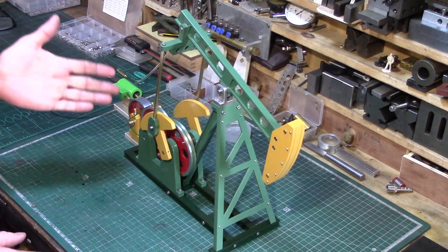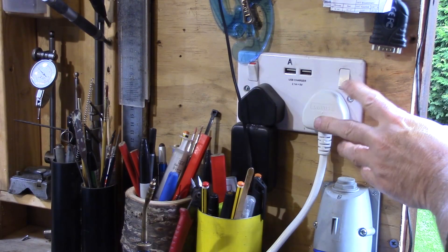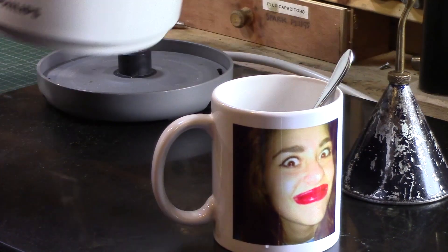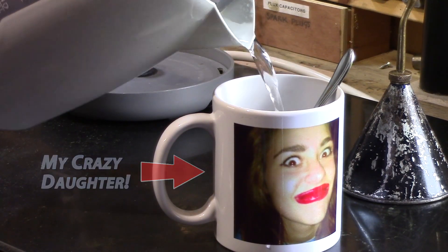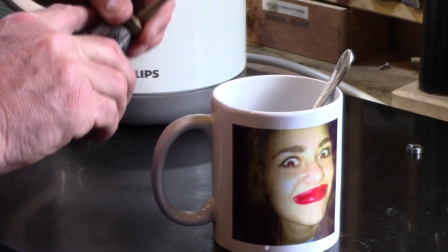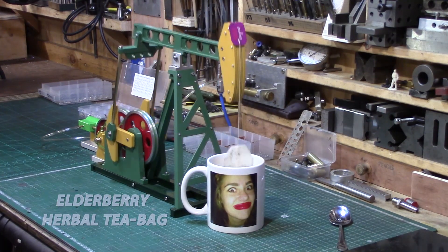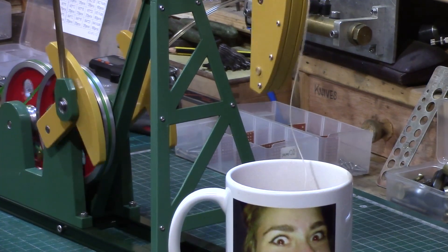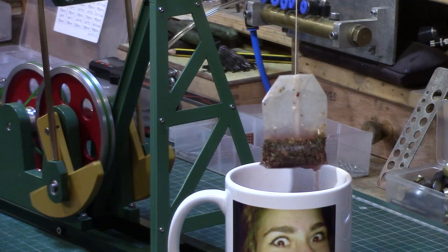So now all I need to do — I've given the engine something to do. Now I need the pump to do something. A nice cup of tea. I think I might call this the tea jack.